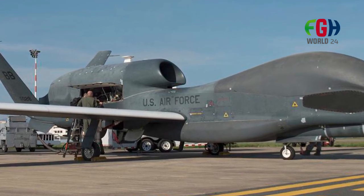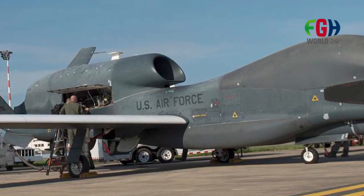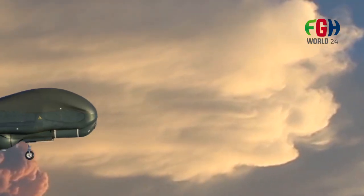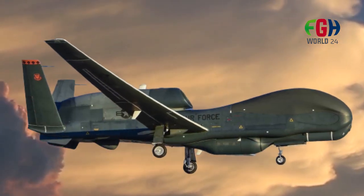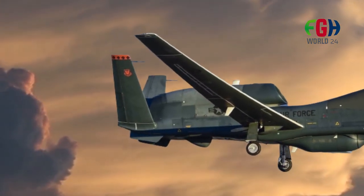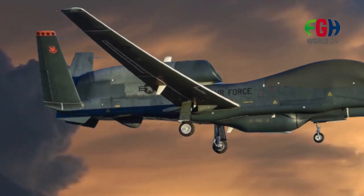The Global Hawk is a complex and sophisticated platform, which reflects in its cost. Procuring, operating, and maintaining these aircraft can be expensive compared to traditional manned aircraft. However, the ability to conduct long-endurance missions with fewer risks to human pilots can offset some of these costs in certain scenarios.